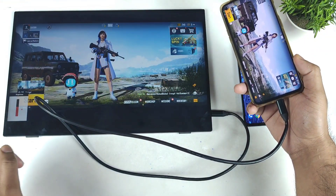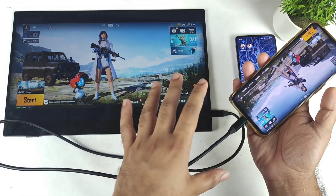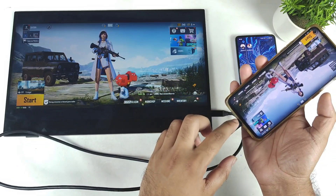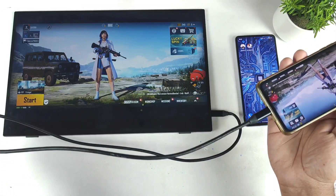So if the phone has got any kind of USB 3.0 or 3.1, then it will be able to support an external monitor. I just want to demonstrate a live example of what's going on.